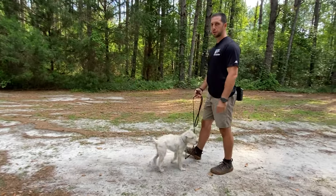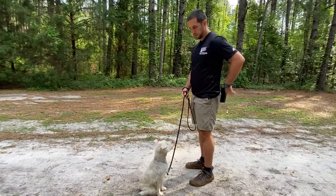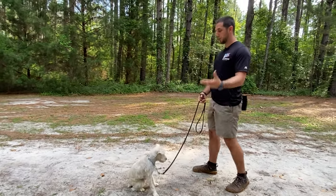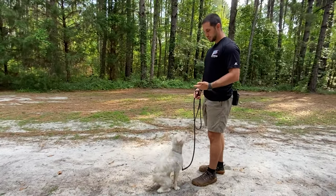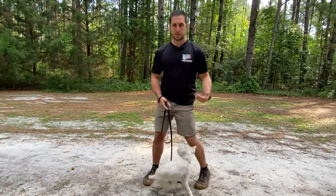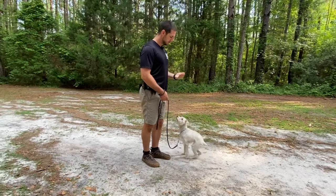Once that's super comfortable, we're going to say our command first before we do the hand signal. Sit. Good. We're using classical conditioning to teach him the verbal command sit. I have to have a slight pause between the word and the hand signal. Sit. Good.